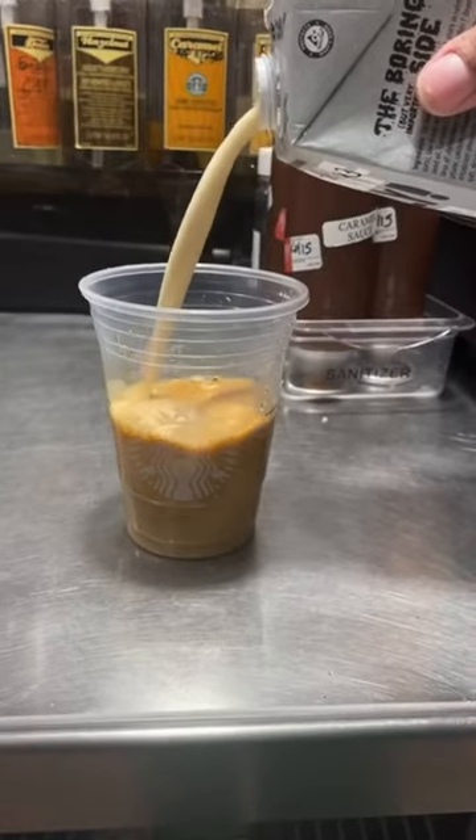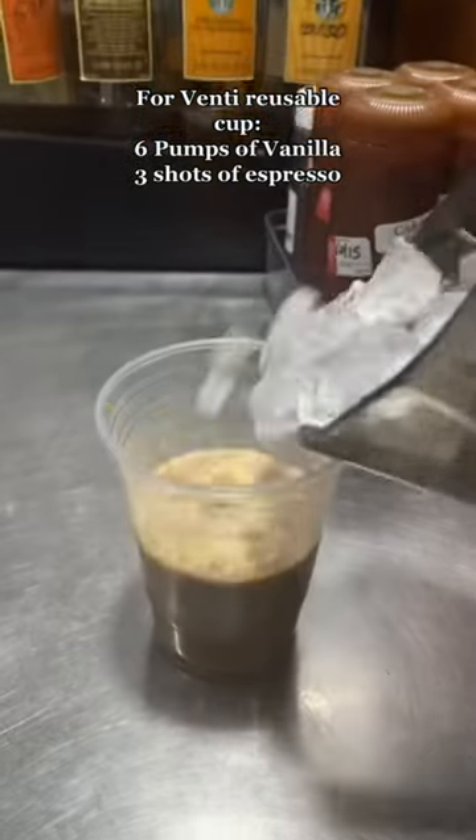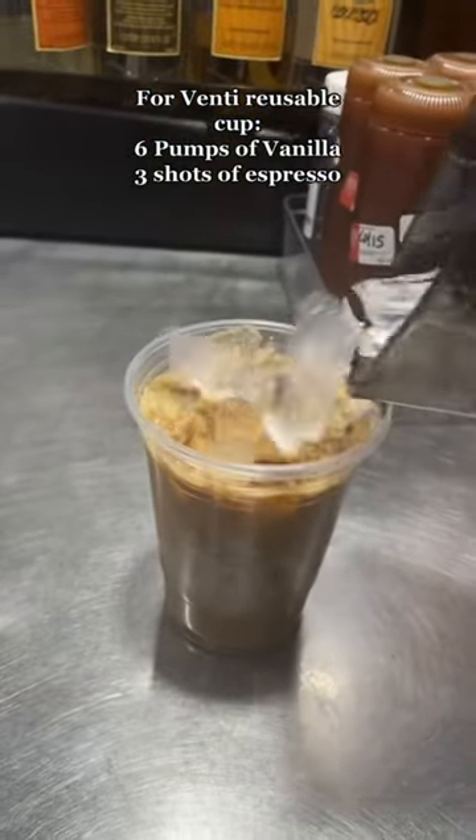You're going to get two shots of espresso, and then you want to pour the milk to the top line. If you have a reusable cup, it works the same way. I'll put the measurements up because it's a venti instead of a grande. Ice, and then you're basically done.